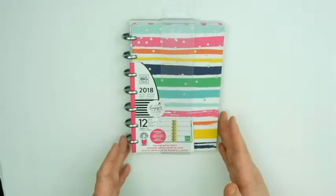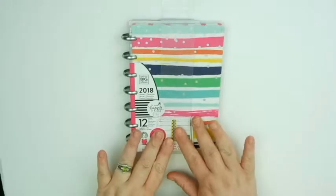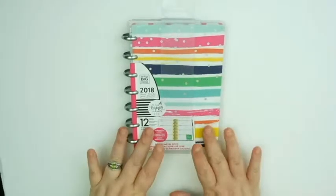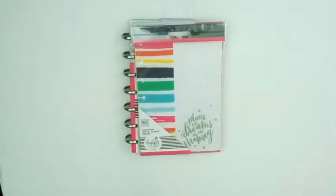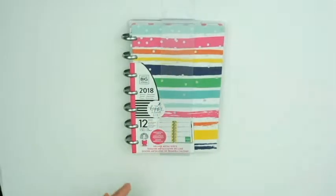I actually got the idea to get this after watching a few other people talk about theirs on YouTube, and I was like, this might really work for me. So I went ahead, searched, found out it was limited edition, found this on eBay, and purposely looked for one that was still sealed. I actually managed to get not only the planner, but also some folders and a little pen pouch. So we're going to do a little first impression opening review for everything.